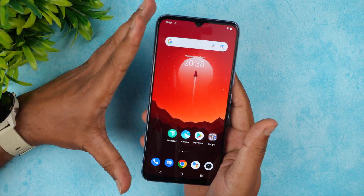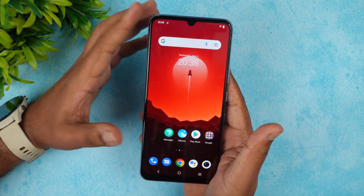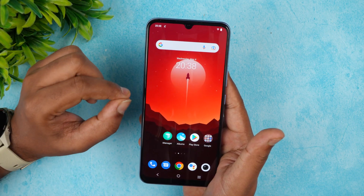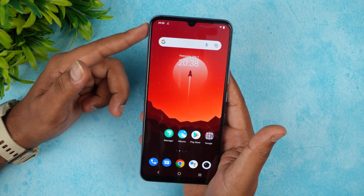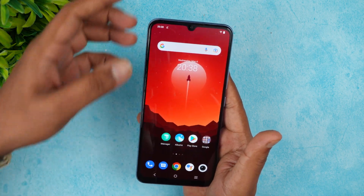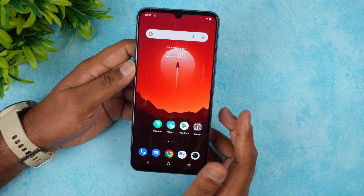Regarding display protection, we're not entirely sure and have asked iQOO for clarification. We assume it's Schott Sensation Glass, which iQOO and Vivo use regularly. We'll update once confirmed. The device does come with a pre-installed screen guard for basic scratch protection.